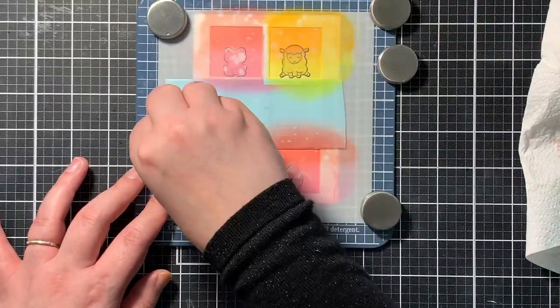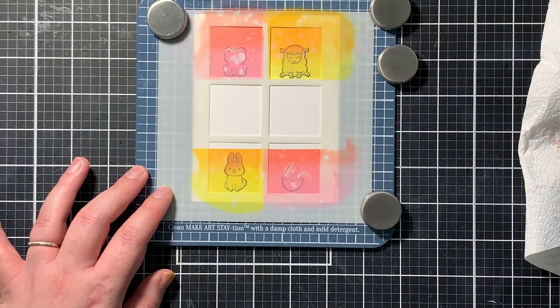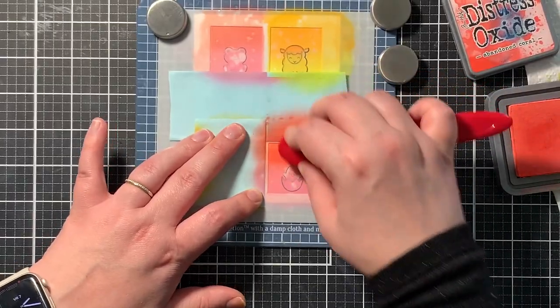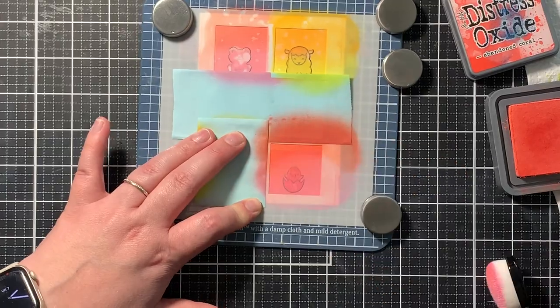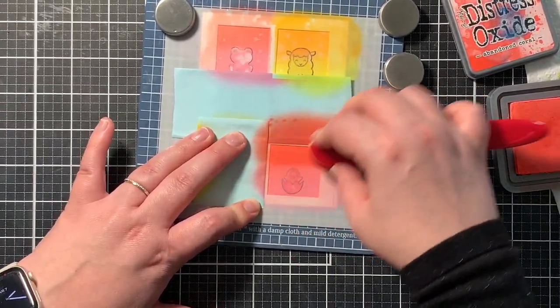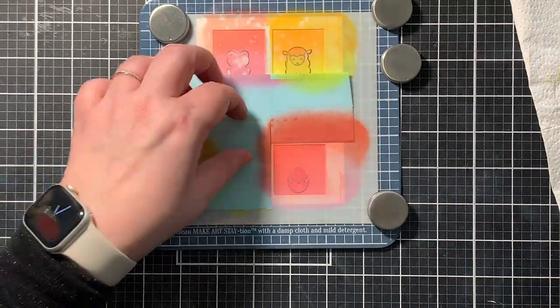Now as I remove the masks here, you can see that I made a little error. I forgot to reposition the tape, so I didn't ink blend the whole square. I was kind of bummed, but I went over the squares again with the same colors and eventually you don't see that hard edge anymore on the finished card.